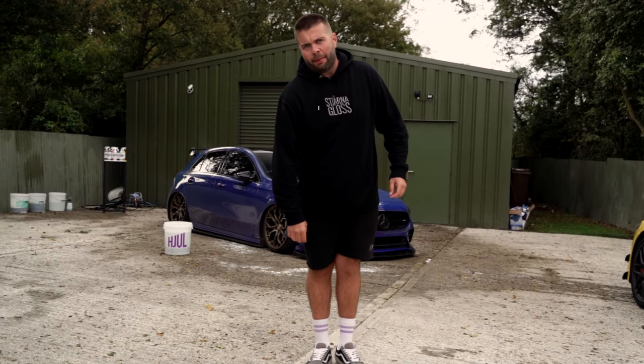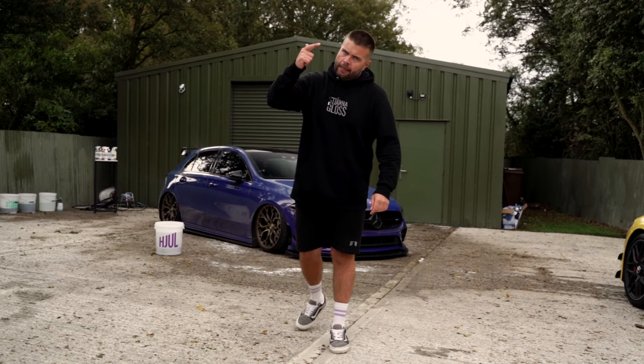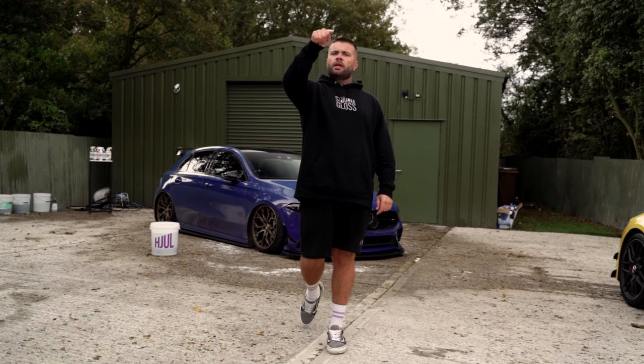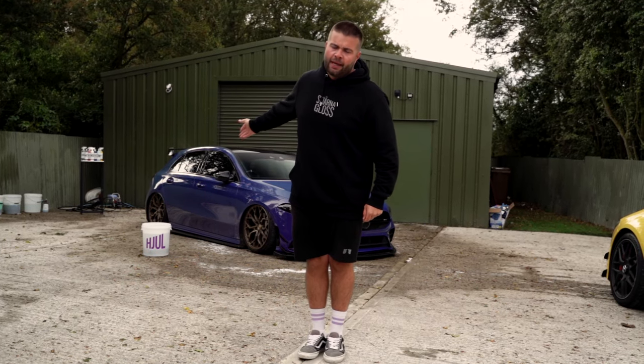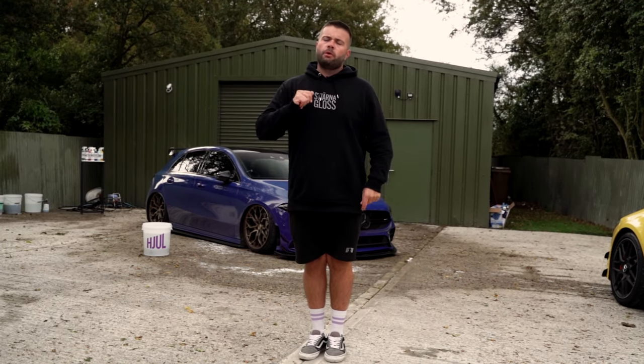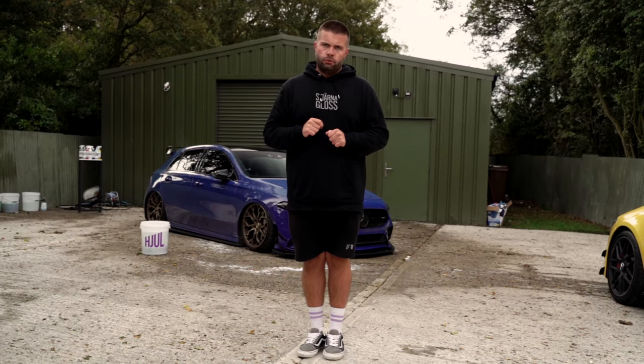Good morning, afternoon or evening, you absolutely lovely people. You've clicked on this video for one reason — you want to know how to clean, protect and maintain your alloy wheels. You've come to the right place. We've got Nicole's A35 down here dressed in some Riviera wheels and we're going to show you, start to finish, back to front, how to look after your lovely new wheels.